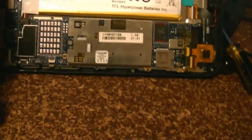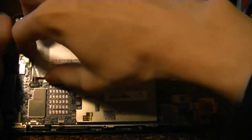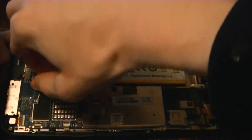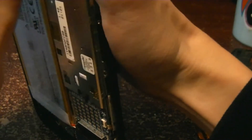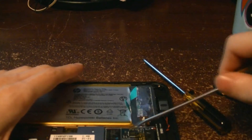Now we've got the inside of it. I'll adjust the camera and zoom out a bit. So we've got the battery. The battery seems to be somewhat stuck on there.